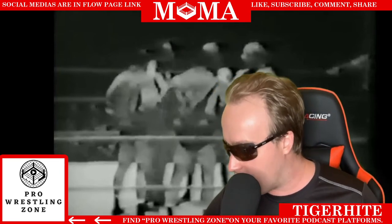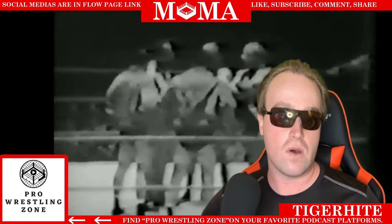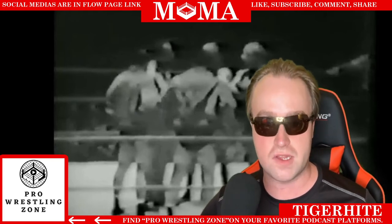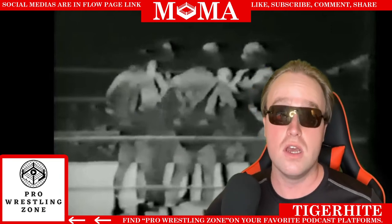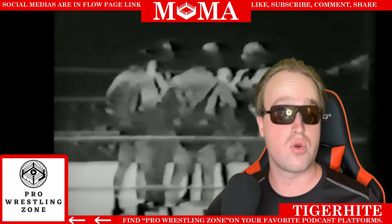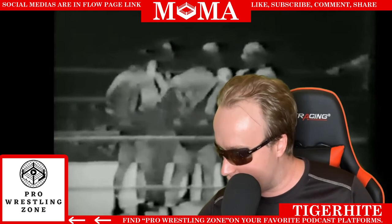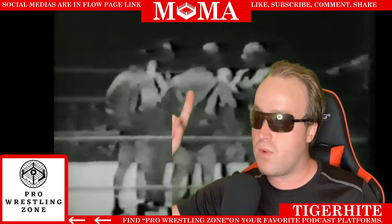This one had steel bars, not chicken wire. That was only the first recorded indication of iron bars at this time — it didn't take until 10 years later for this to become the industry standard. Chicken wire was still the premier way of doing cage matches until the 1960s.